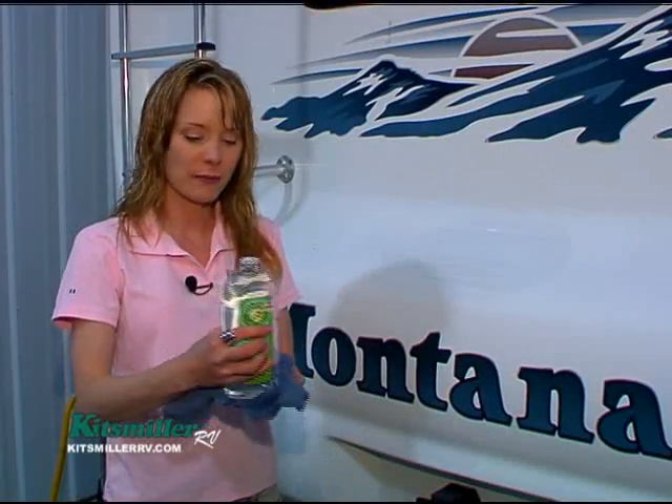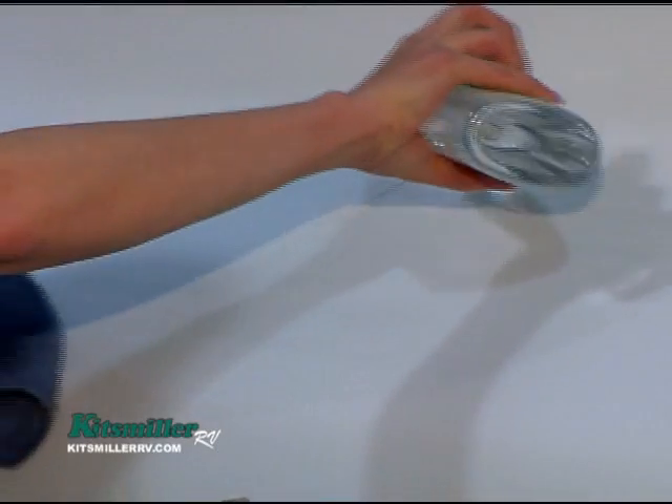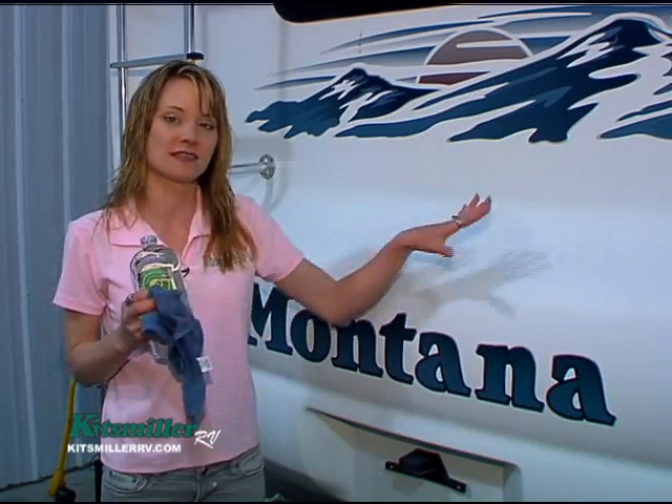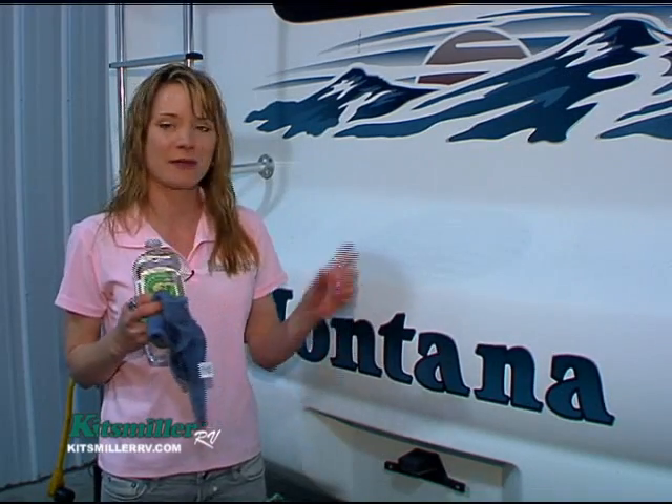One of the reasons I use baby oil, aside from being 99 cents, is after you get to the campground and have bugs all over the front, all you have to do is get up to the front cap and just wipe them off. Baby oil really doesn't soak into the fiberglass — it just lays kind of a slick surface, similar to Pam cooking spray, and you can just rinse it when you're done.